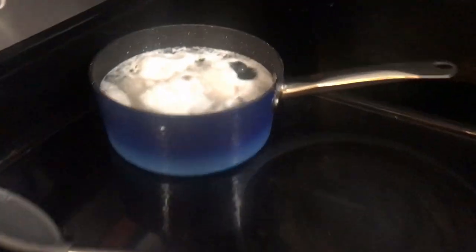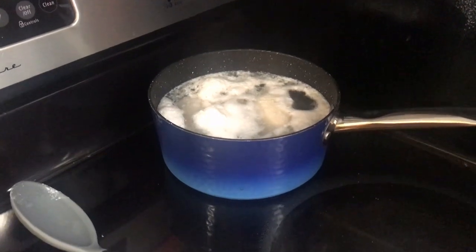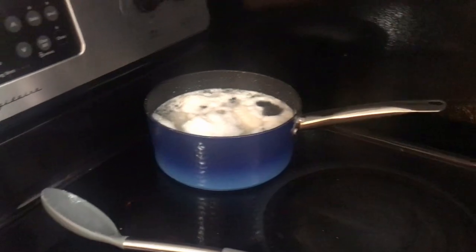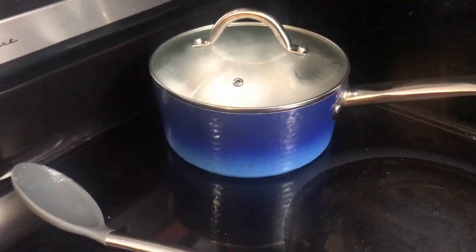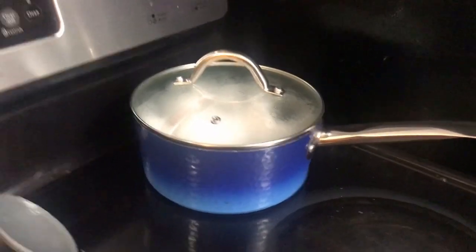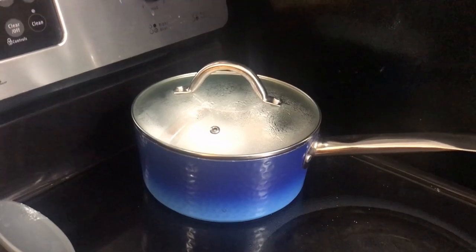It hasn't quite started boiling all the way yet but we're still going to turn it down so it doesn't overcook the chicken. Do like medium-high, like seven. We'll go ahead and put the lid on - that'll keep everything steaming and keep the heat in, making sure it gets cooked but doesn't dry out. Keeping the lid on will make sure that if any pieces stick out above the water they still get cooked and hydrated, not dry and rubbery. We'll set a 15-minute timer and come back.